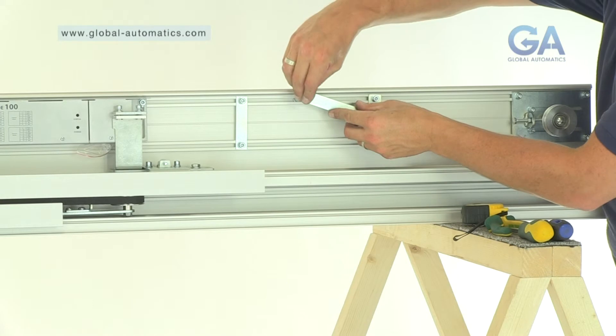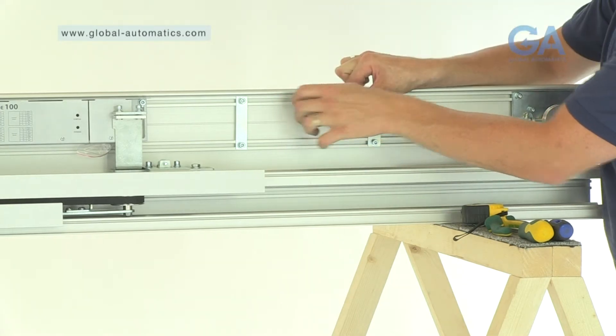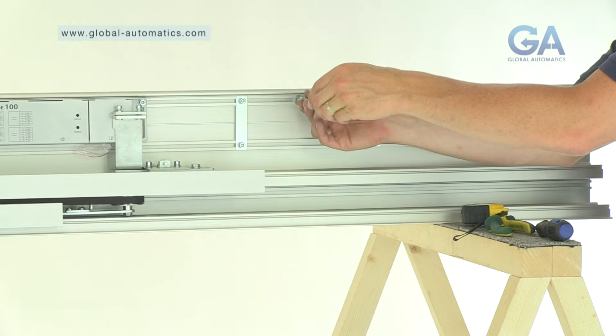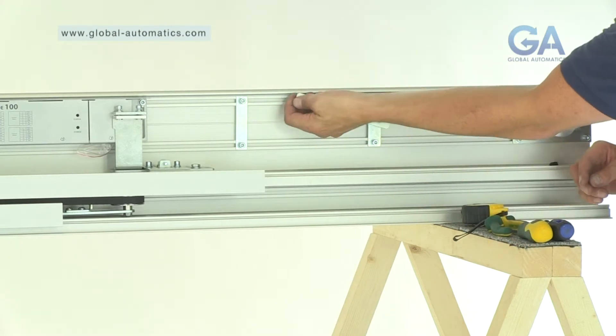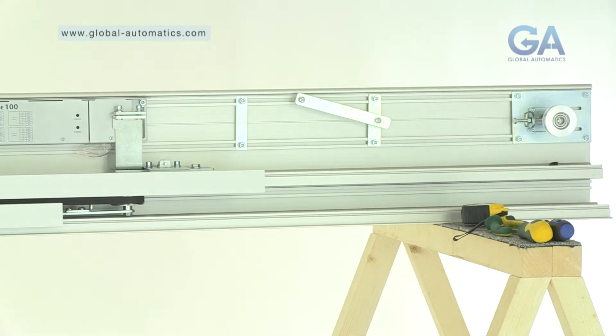Five, line up the remaining nut and insert the canopy arm screw.